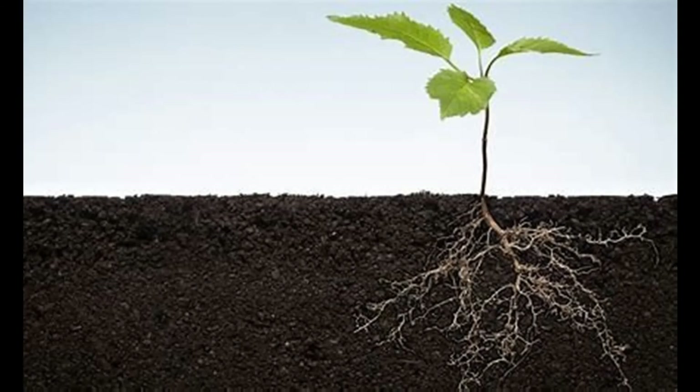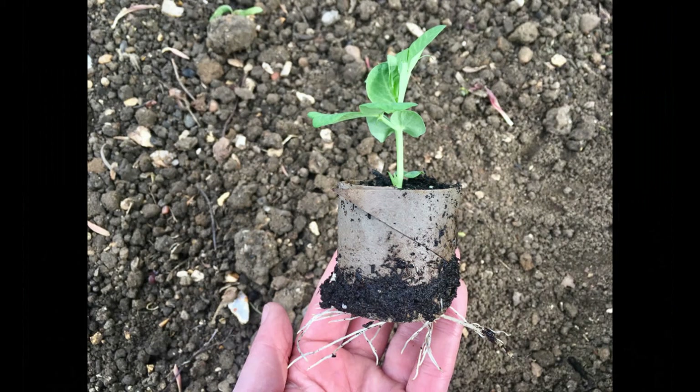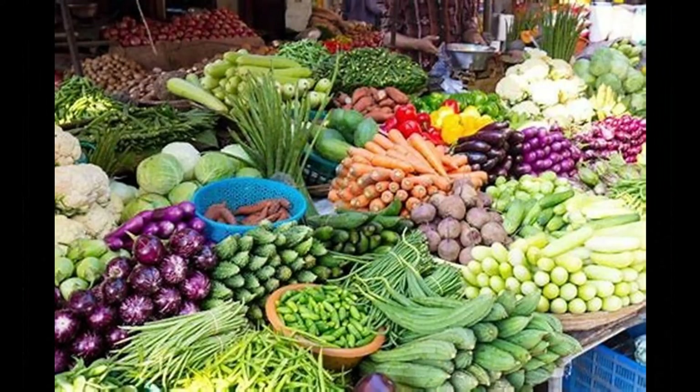A seed puts out roots below the soil before it starts to make the leaves that you can see. Once the seedling comes up, just keep it watered and in the light. Soon it will outgrow the seedling pot and need a bigger container. We will cover taking care of this in another session.